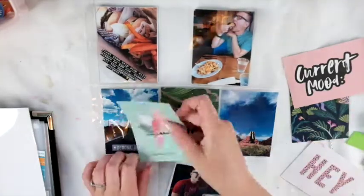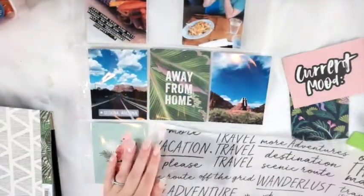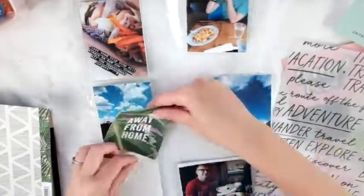When I requested my kit, I requested some of the Crate Paper 'Wild at Heart' collection, and also 'Here and There' — I thought those would be good for me right now because I'm scrapping vacation pictures. She gave me some of those products and then mixed in some other products, which I think is so awesome.